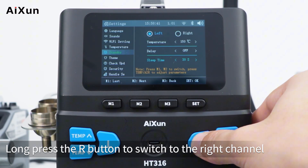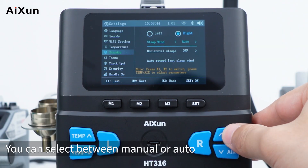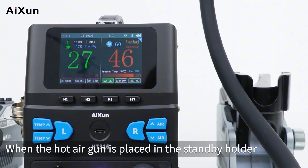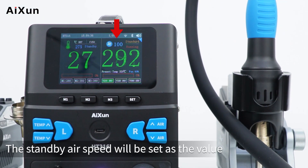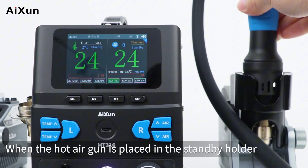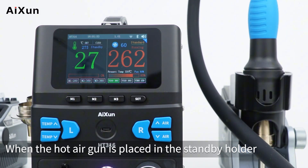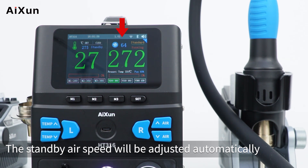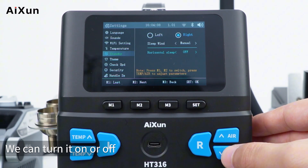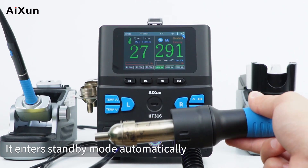Long press R to switch to the right channel. The first option is standby air speed — select between manual or auto. In auto mode, when the hot air gun is placed in the standby holder, the standby air speed is set to the value last manually adjusted. In manual mode, the standby air speed is adjusted automatically. The next option is flat standby — after turning it on, when the hot air gun is placed flatly, it enters standby mode automatically.